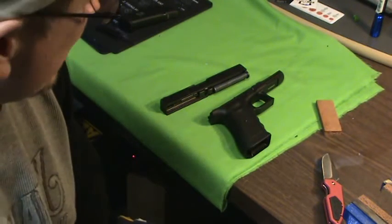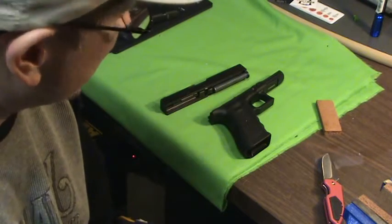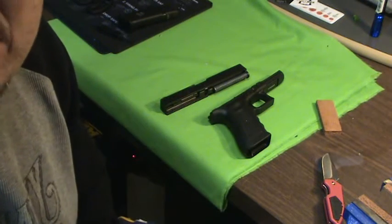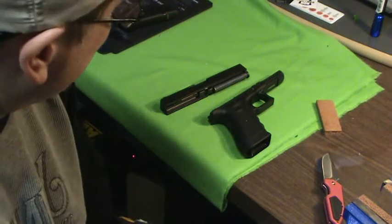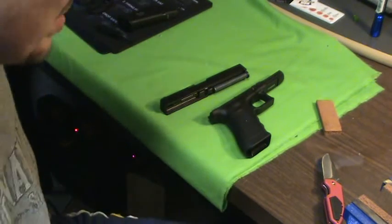I'm going to do a couple little mods to it. I'm going to put on the extended takedown tabs. As you get older it gets harder, trust me. I put this on all my Glocks.